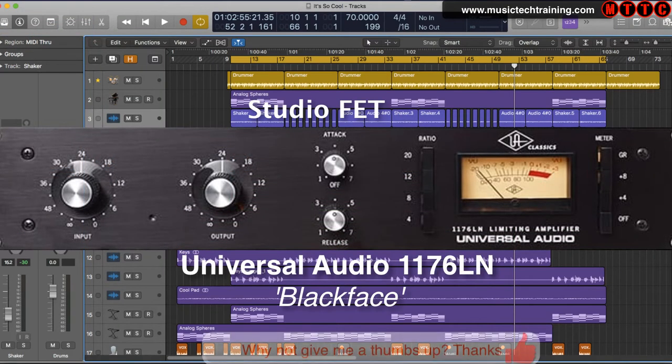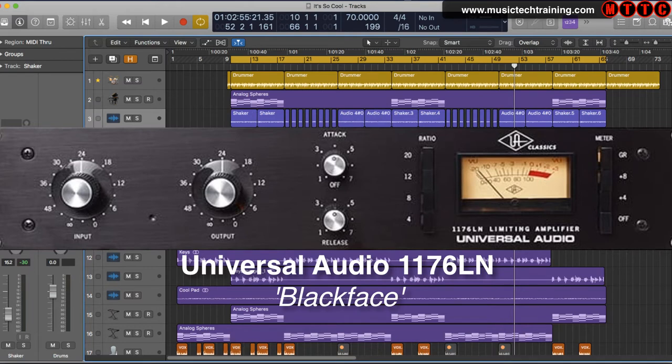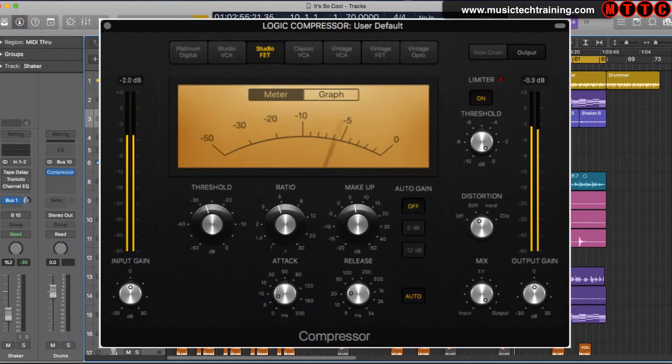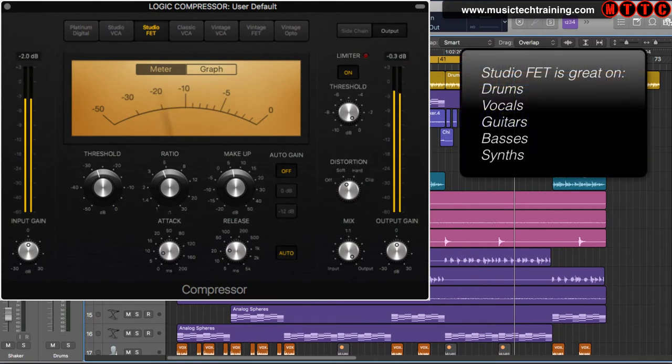If you were to ask a hundred professional studio engineers or producers which hardware compressor they'd most desire, chances are the majority would say the Universal Audio 1176. Since the late 1960s, the UA 1176 has been an absolute must in every top-level studio. The Studio FET is an emulation of the UA 1176, and it was a stroke of genius by the Logic Pro developers to include this circuit type. This modeling of the 1176 emulates really well the super fast attack and release times for which the blackface is famed. The plugin definitely delivers that in-your-face energy when driven hard — one of the most distinctive features of the original hardware device. The Studio FET is great at taming drums as well as pushing your vocals right to the front of the mix.